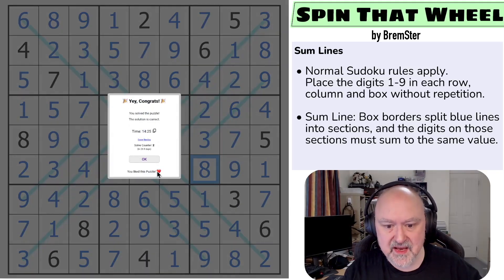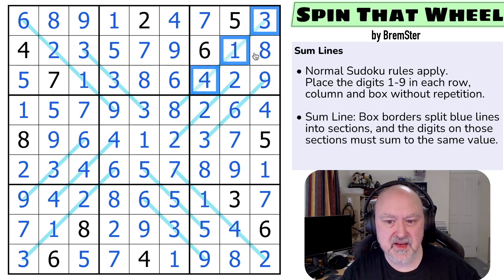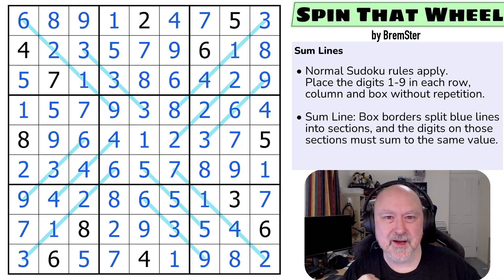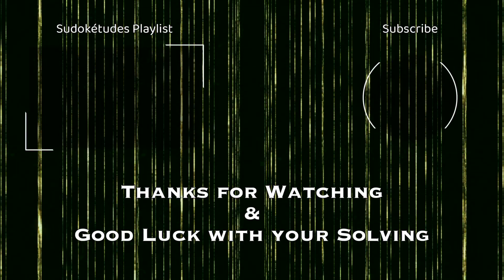And that is the solution to Spin That Wheel. I quite liked this puzzle — I thought it was an interesting some lines puzzle which was kind of arrow-ish, but still had enough to feel a little bit different, particularly with the way these lines worked. I could have done it with arrows pointing into cells, but I liked the cosmetics of this — I thought it was cool. Hopefully you did too and enjoyed the puzzle. That's what matters. And as always, good luck with your solving. Thank you.